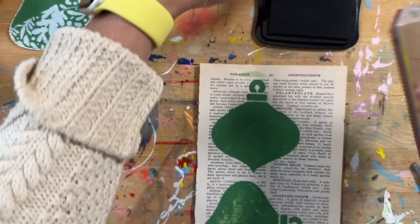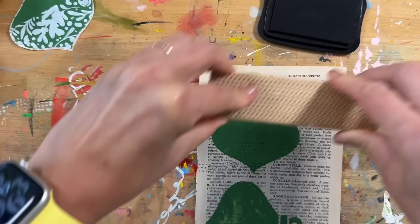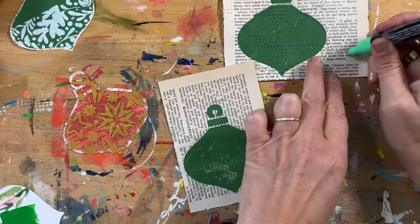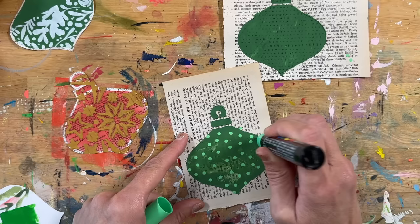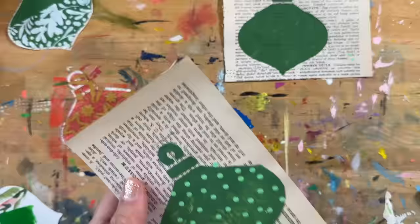I did a couple more on some book paper, and now I'm taking a stamp and some Staz-On ink and stamping directly on top. This one is getting a fun light green Posca paint pen dotted on top. Most of the time when I'm working on these — like in this particular process — I had already used the stencil to paint the background shapes of the ornaments first, probably on a different day.